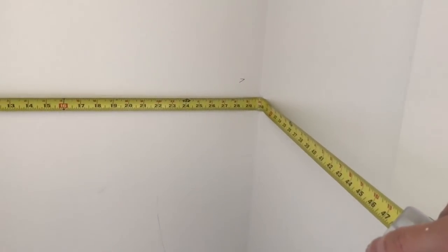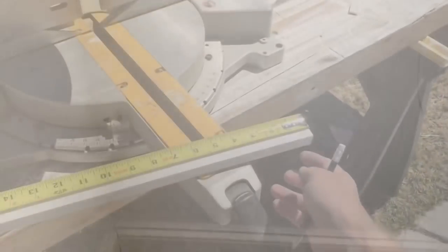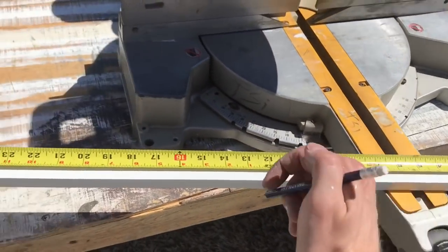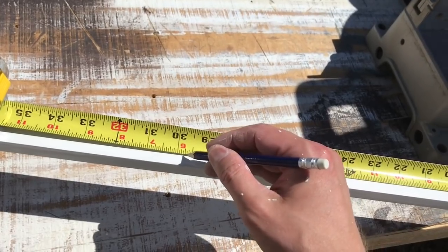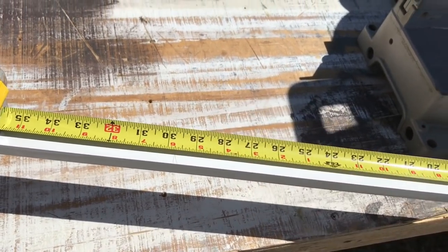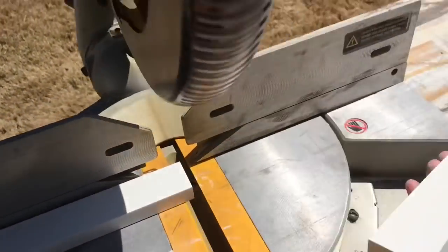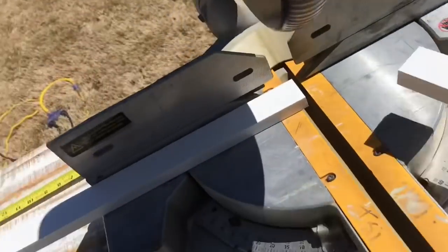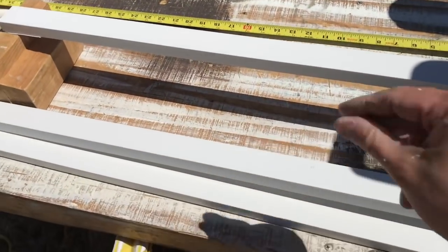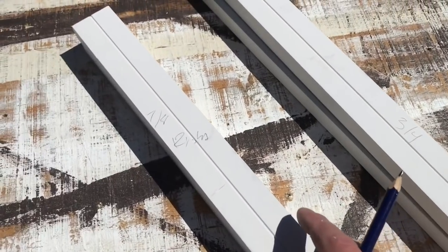I measure from the front of the closet to the back to figure out how long our side cleats are going to be. I take those numbers outside, transfer them onto our 1x2 stock, and make a mark with a little crow's foot — a little V. It's much easier to cut more precisely at the point of a V. I cut those on a miter saw and try to do all my pieces at once in pairs. If they're not the same size for each side of the closet, go ahead and mark which goes on the left and which goes on the right so you won't get them confused.